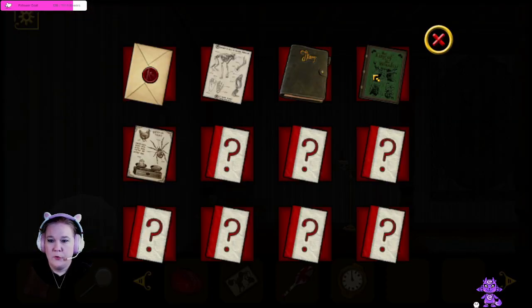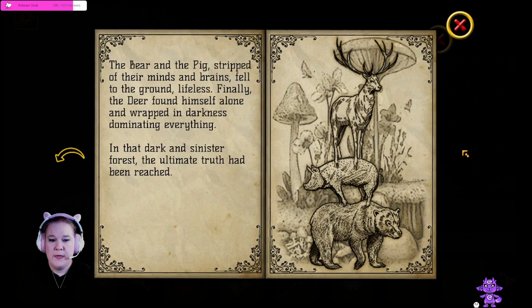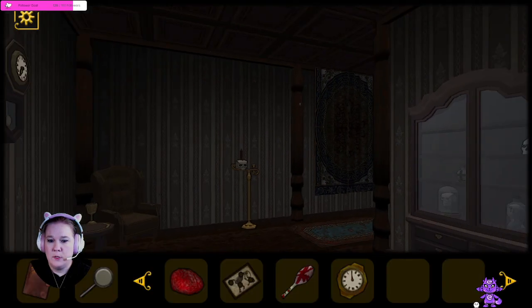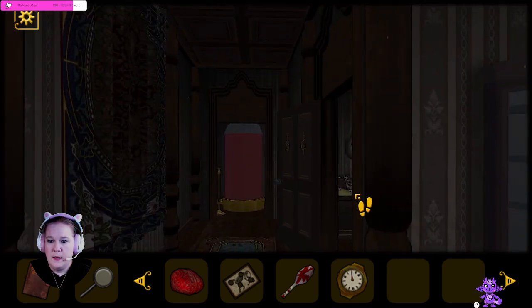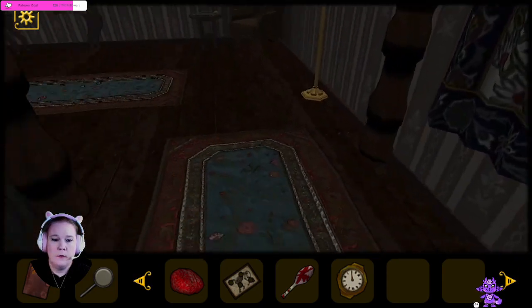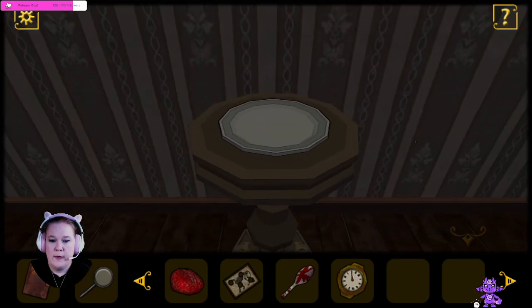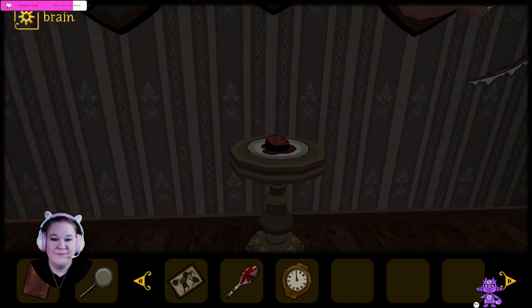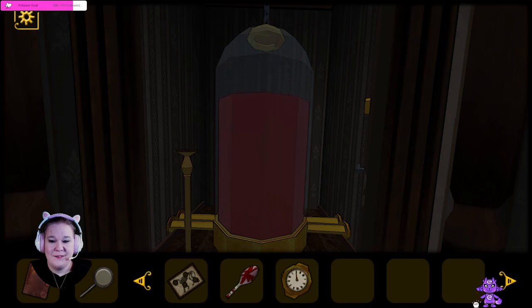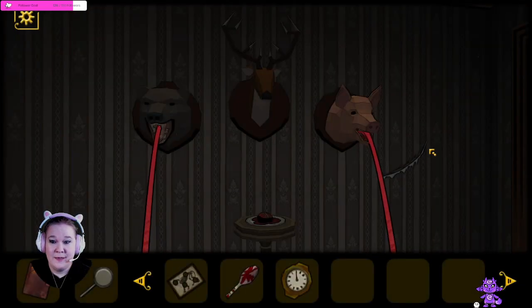Now I understand. So if you'll remember, back here in the story of the King of the Woods, the deer was claiming that he could get knowledge — he ate the brains of the pig and the bear. And there was a plate right under the deer. So that undoubtedly is what we need to do with this. Where is that plate? There it is. Right here. Okay, let's put the brain on the plate.